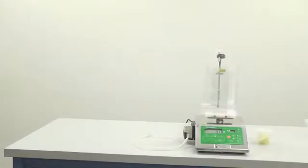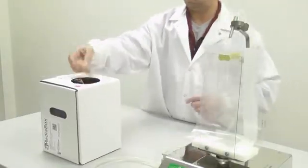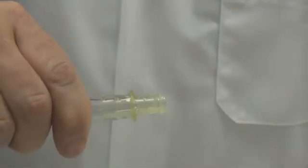MediaBox consists of a collapsible bladder in an easy-to-store box. MediaBox includes sterile tubing and an adapter which rapidly connects to your dispensing system. The adapter provided is autoclavable and is compatible with standard 6 or 8 mm tubing.